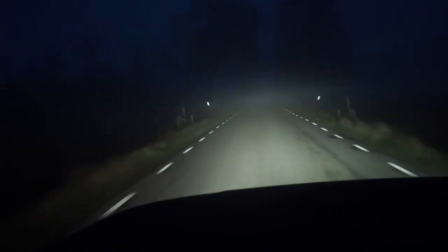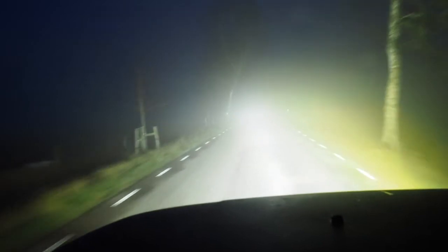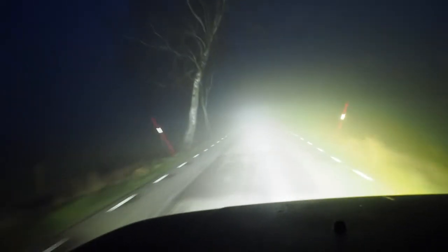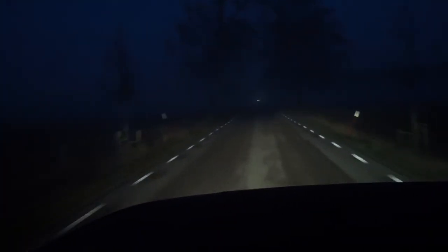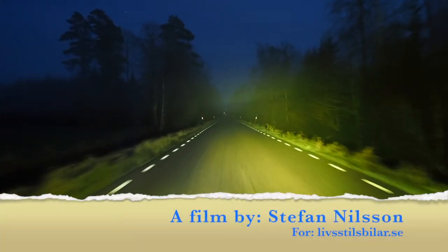Here's the normal main beam, and then there's the Night Ranger added. The first thing we added — you saw it was a small spot — is the Quantum LED driving light. In my point of view, it's an advantage with the yellow lens in a foggy situation.